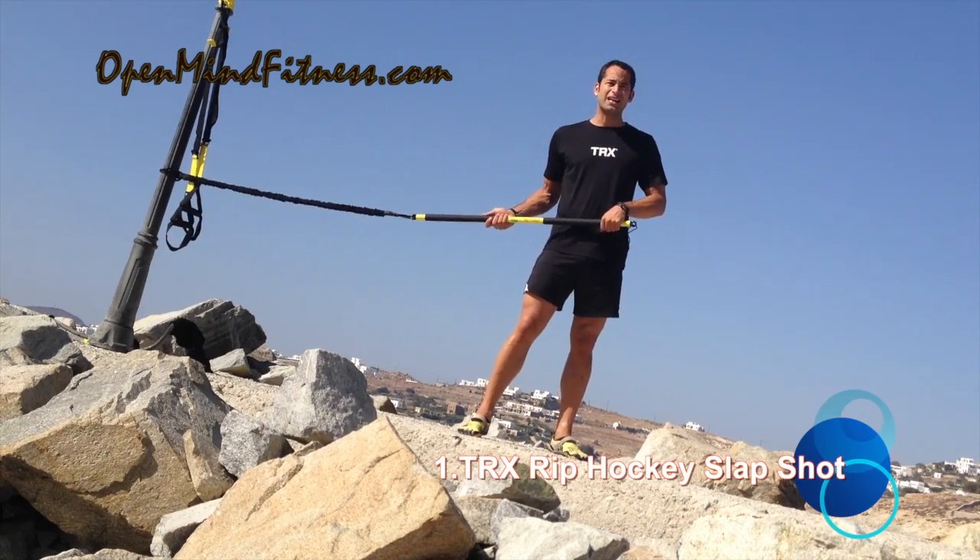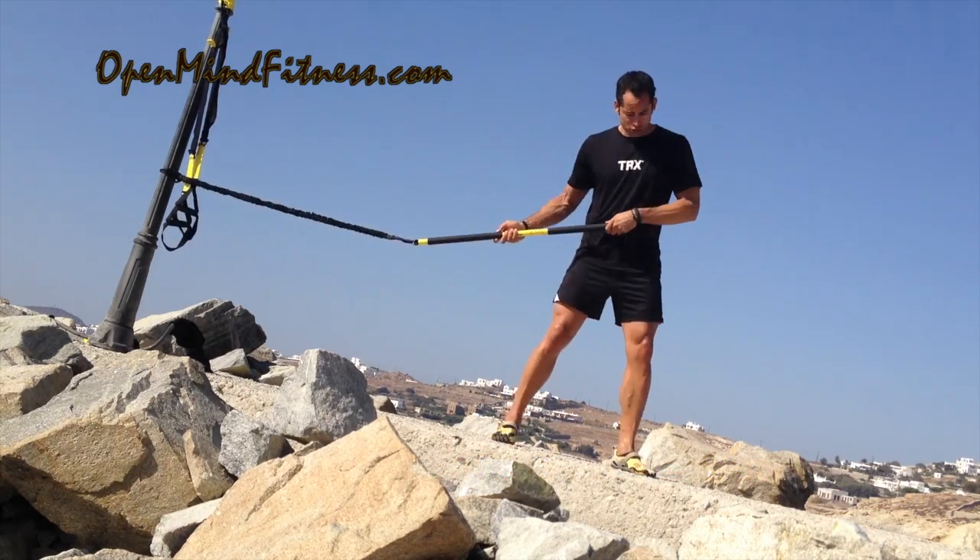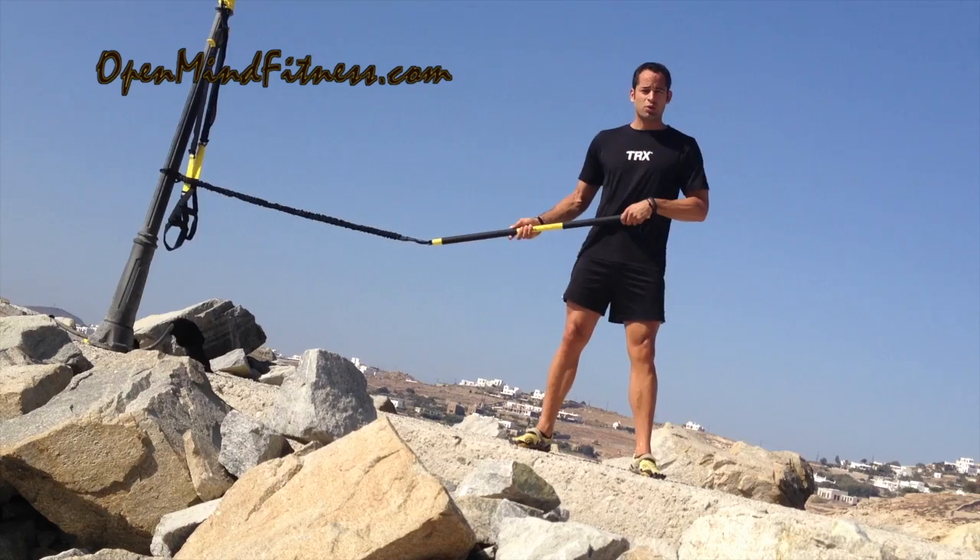One is called the Rip Hockey Slap Shot. Find my end zone — so this is what I'll be working with — and then the other one is a Rip Pitch Fork.